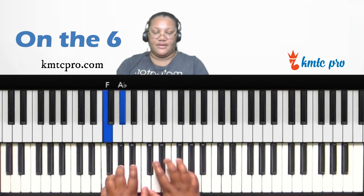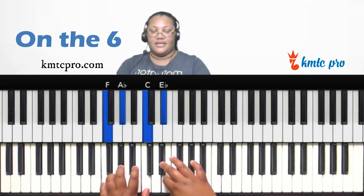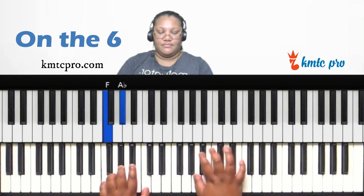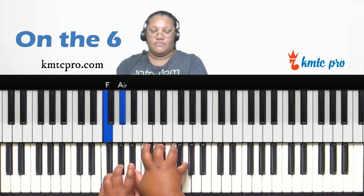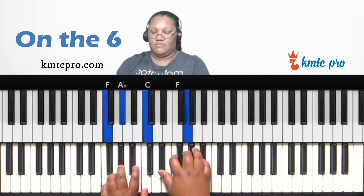You can also form the minor eleventh on the six by going down a whole step from F — which is E-flat — and forming a major chord: E-flat, G, B-flat over F minor. That gives you the minor eleventh sound on the sixth scale degree.